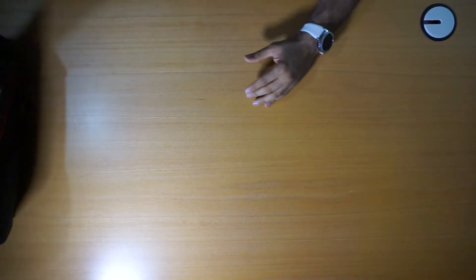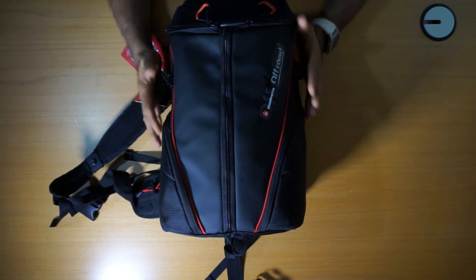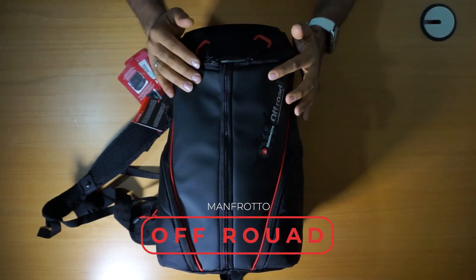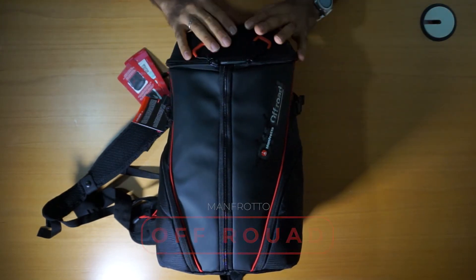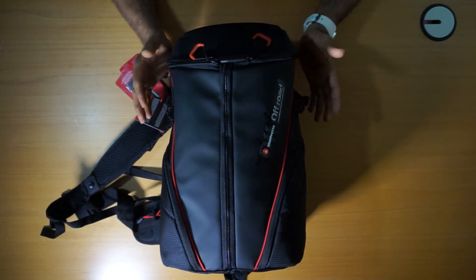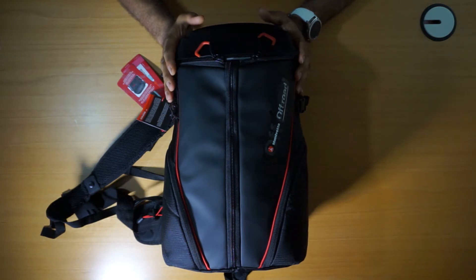So if we move this to the side, we get this bag. This is a bag from Manfrotto, Off-Road. Very nice bag as you can see. Shiny area here, matte on the sides. As I say, this is a bag for GoPro and some other small cameras and equipment.